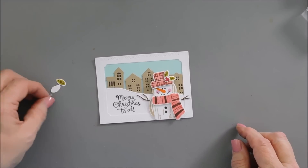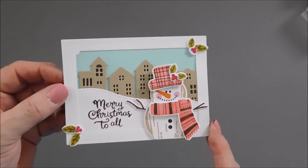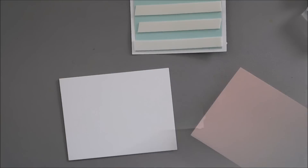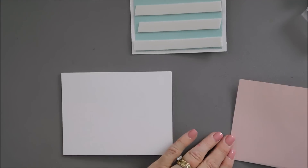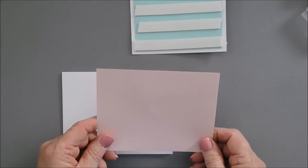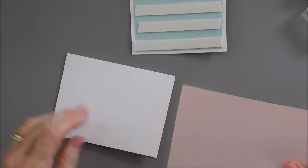Now we have our extra holly leaves — it kind of looks like a 3D postcard. We have our leaves and berries adhered. I'm going to flip this panel around and put some foam tape behind here. I'm going to bring a little bit of color to the back of my card base — I trimmed down a panel of Sweet Blush cardstock, a four-and-a-quarter inch by five-and-a-half inch panel. It's an A2 panel, and I'm going to adhere this to the front of my card base.